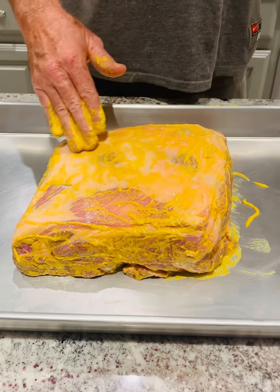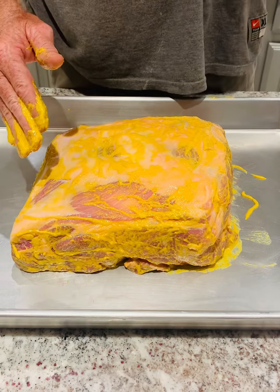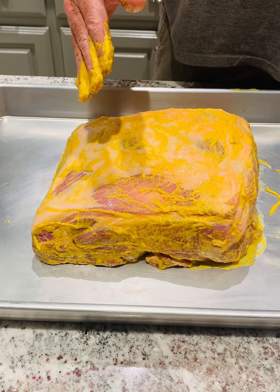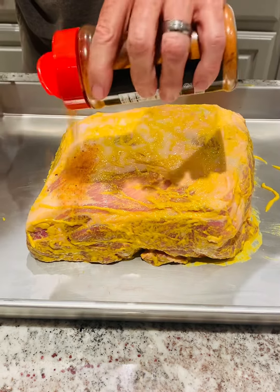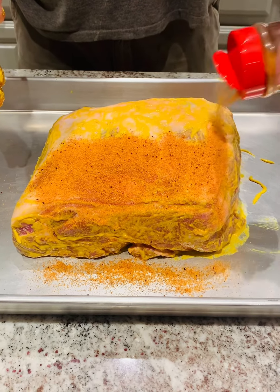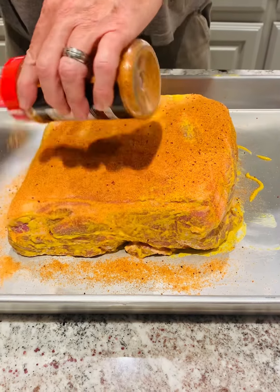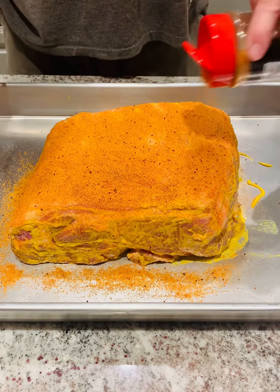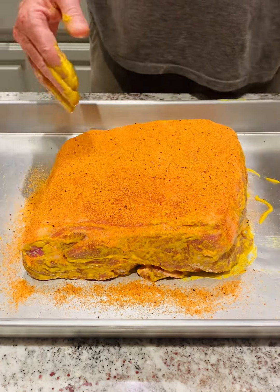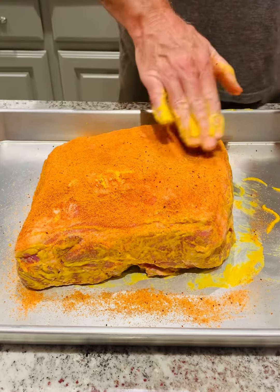Then we'll go next with the Gospel — Meat Church Gospel All Purpose. We're going to do this tonight. This is the night before we smoke and let it sit all night in the refrigerator. Tomorrow I'll take it out and let it sit at room temperature. Looks like it's sticking pretty well.